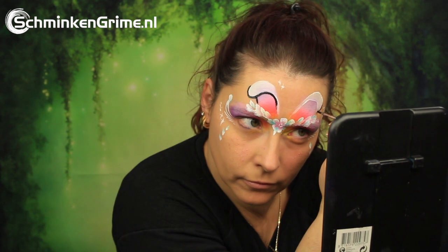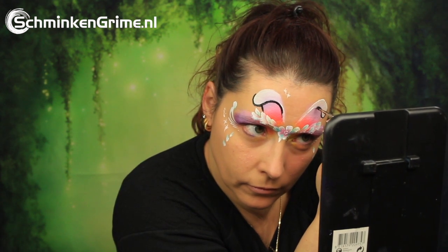On to the black to create an outline for the bunny ears. Finally, a lovely lipstick. And with that, our bunny ear face paint design for today is done.